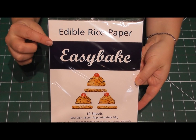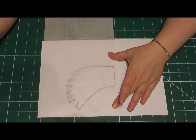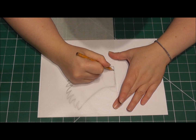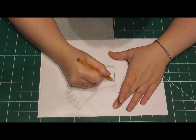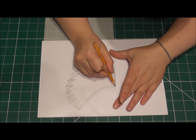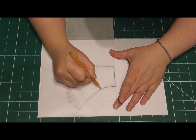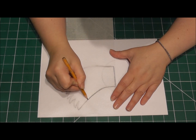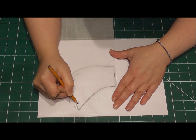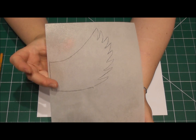Now you're going to need some edible rice paper. By placing the rice paper, also known as wafer paper, directly over the image that you have just drawn, simply go over it and just trace. You only need to draw one wing because for the other side you simply flip the rice paper in the other direction. You want to draw a minimum of 8 of these directly onto your wafer paper. And this is what you will end up achieving.